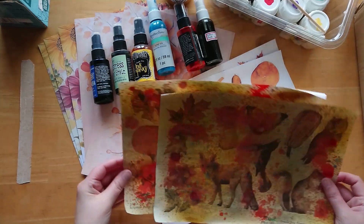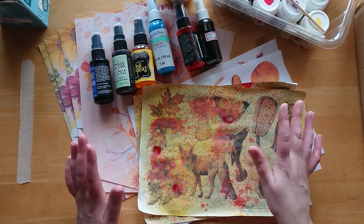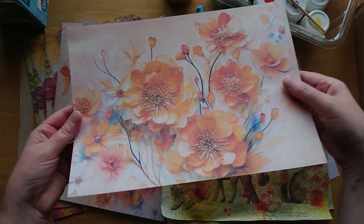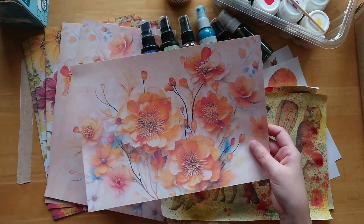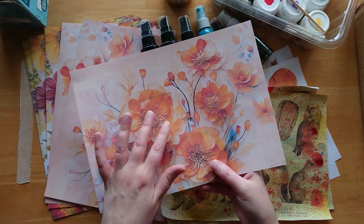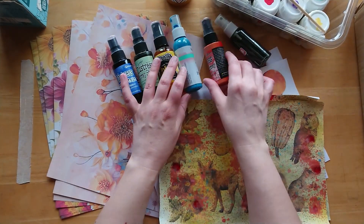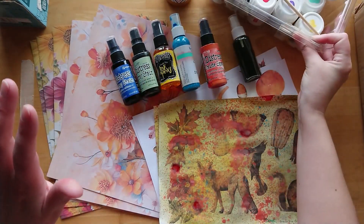If I have any digitals that I misprint - either on paper or where the alignment's not right and they've got lines over them - I don't waste them at all. Like these sheets here; the camera might not pick it up very well but you can see it's got horrible lines across it. I printed it on card for a project in September and it used a lot of ink, so I don't want to waste them. I'm going to enhance those backgrounds with some sprays.